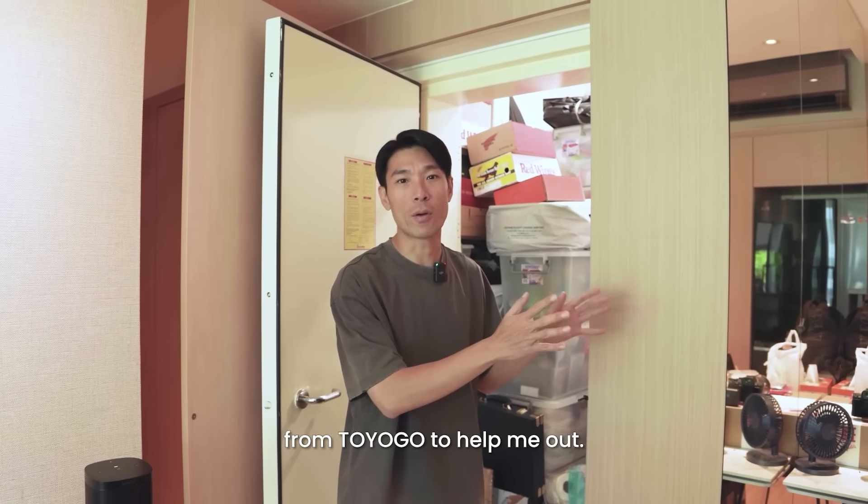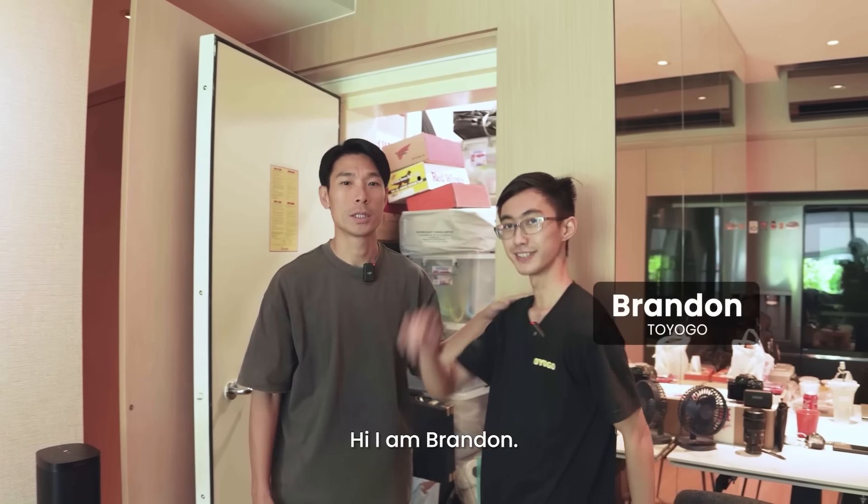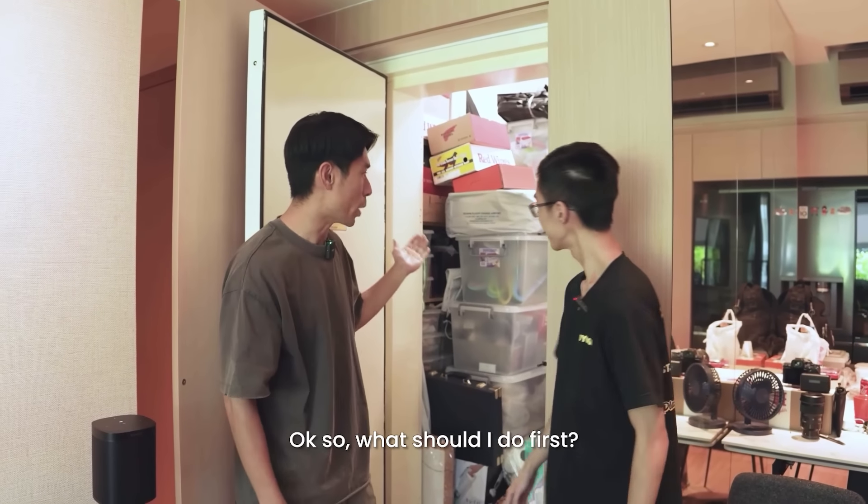Today I actually have a friend from Toyogo to help me out. Hello Brandon! Hi, I am Brandon. So Brandon is from Toyogo, and today he's here to help me out. So what should I do first?